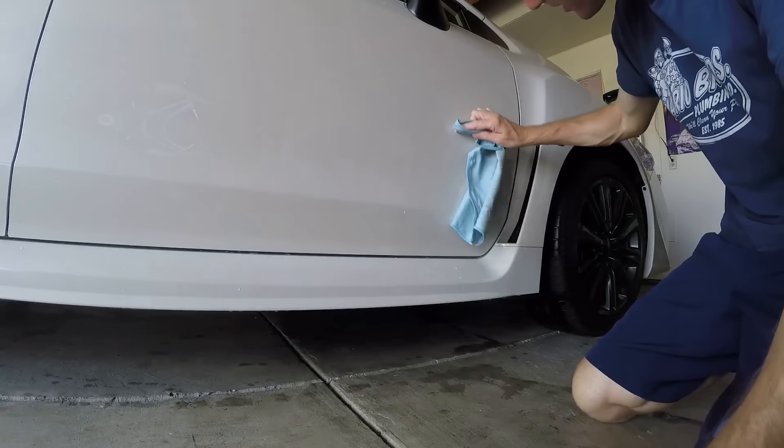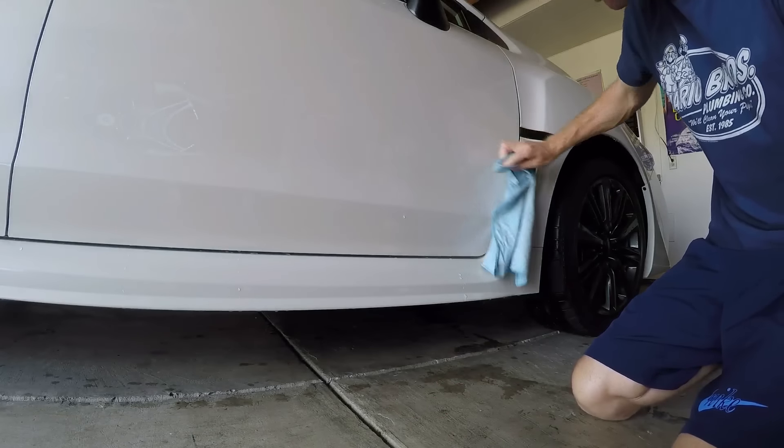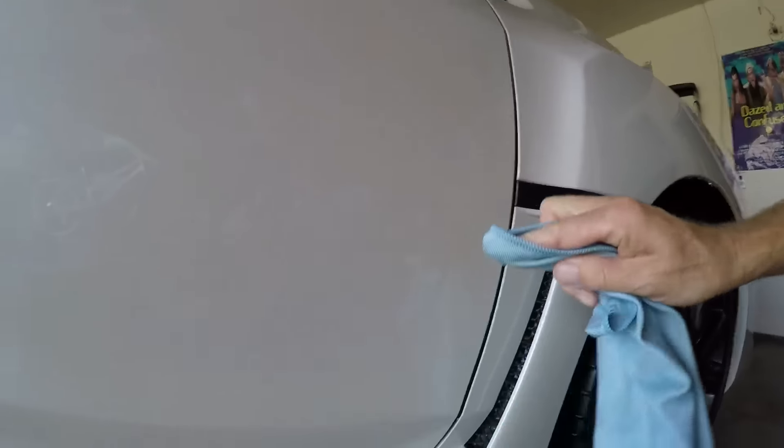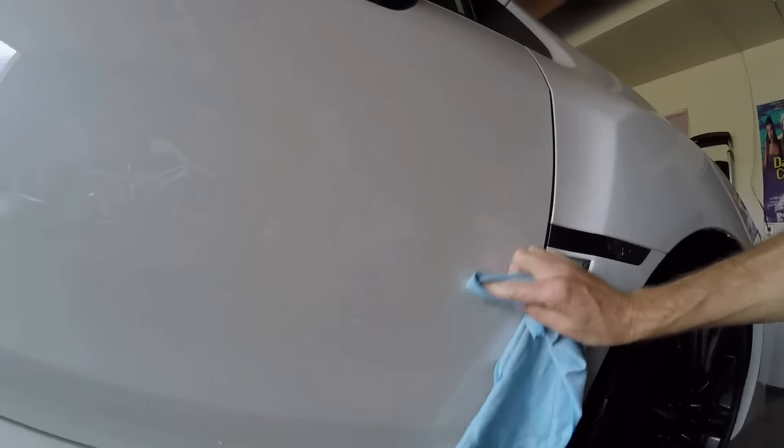Quick update: I just washed my car — it's been a while — so I'm just waxing off the little black specks and marks that didn't come off. They're looking perfect now.